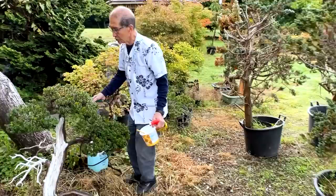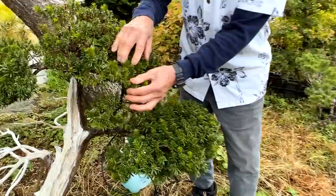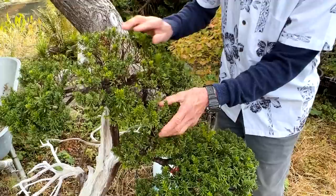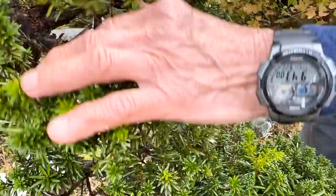We have customers who leave their trees with us, and they left this one because it's a beautiful Japanese yew. If you come close you'll see the leaves — there are many types of Japanese yew. The one I showed you has large leaves, but this one has very tiny leaves, almost like a Picea. This is what they call the Yatsubusa type.